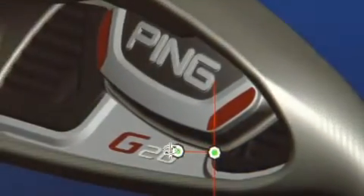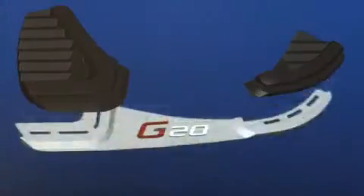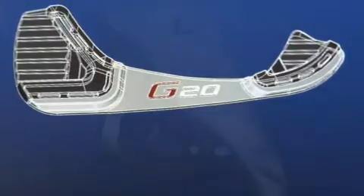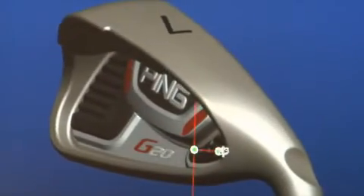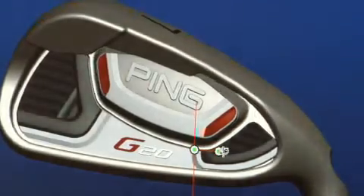Another important feature is the new multi-material badge. The center portion is aluminum. The heel and toe sections are made from a soft elastomer to provide a solid feel and sound, while enhancing distance control. The G20 irons have substantial weighting in the perimeter and the back flange to position the CG low and back for increasing the MOI.